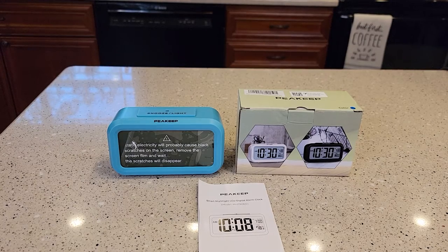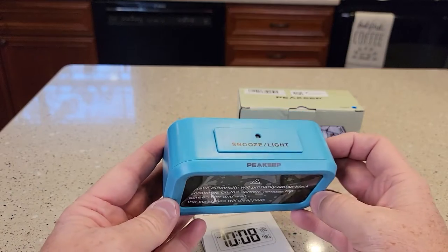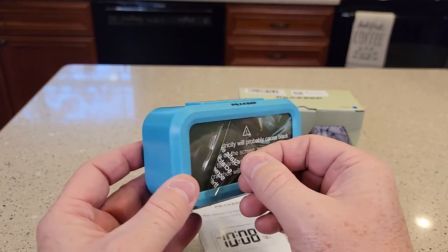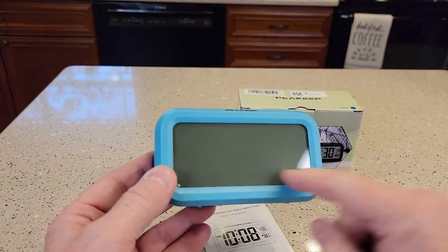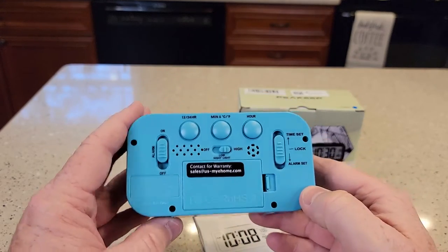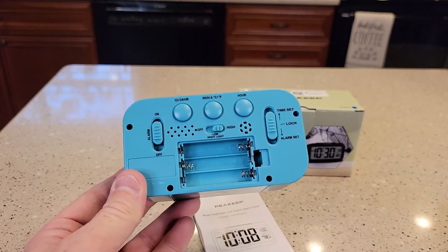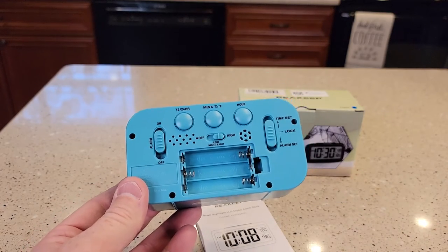Hello everyone, I'm going to show you this Peakeep clock. It's a battery-powered clock. This is what you get when it comes out of the box. You've got to peel this off. It says there might be some black stains on there from the static electricity around back. You've got to put three AAA batteries in — it does not come with batteries.